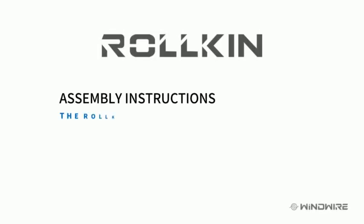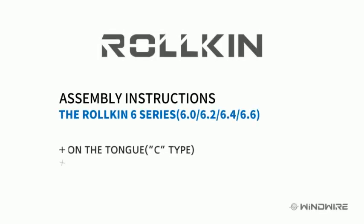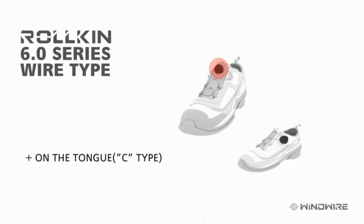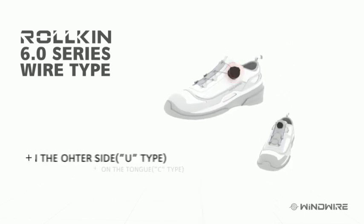This is the assembly method of the Roelkine system. The Roelkine 6 series has two types: tongue type and side type.